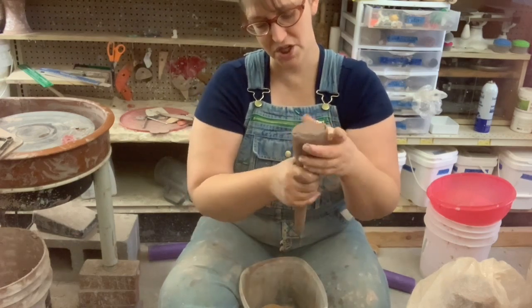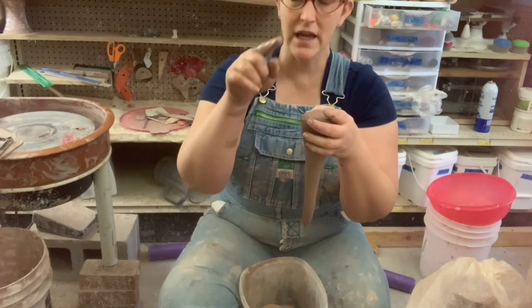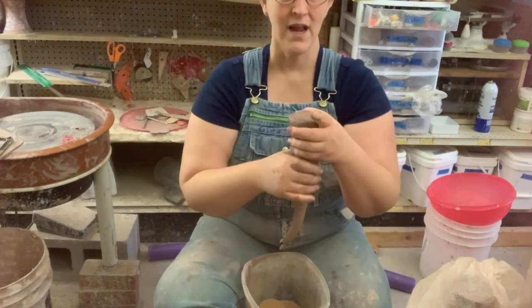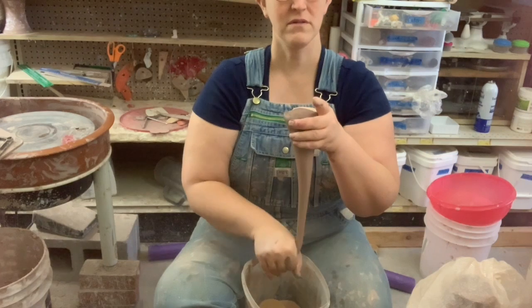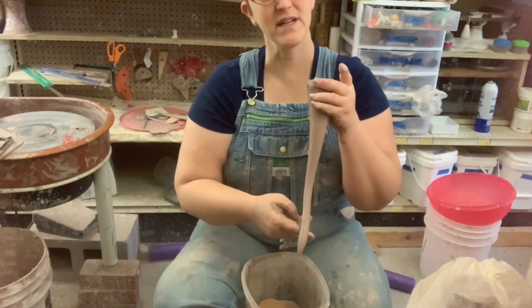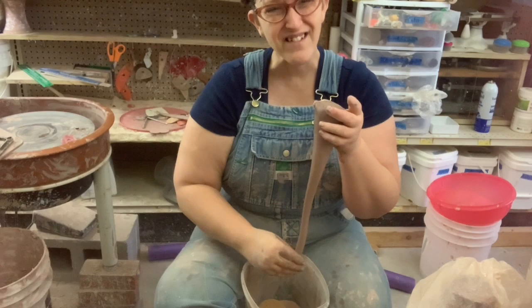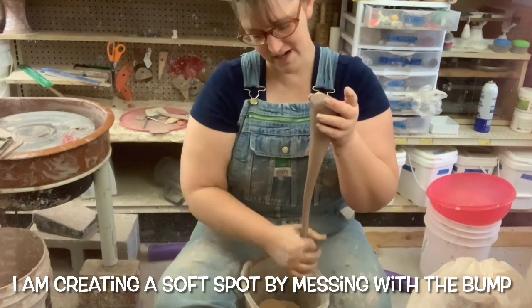Just like on the wheel when we shape, we push out from the inside and then lift up with the outside hands, and you get that bump. Well, you can do that while you're pulling handles. Turn it over to the other side and shape it that way just by pushing it out. What's going to happen is you're going to get a bump here at the bottom. You can't really see it as well as you can feel it. You're going to get a bump at the bottom and it's likely to come off in one of these, but that's okay — you'll get there.